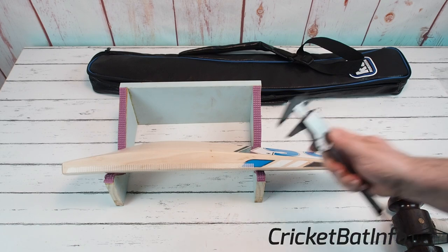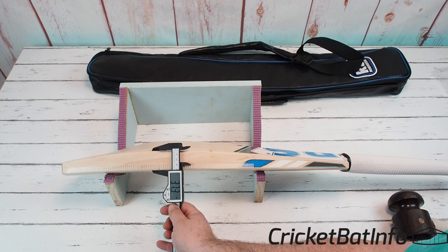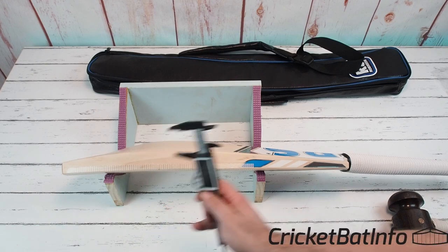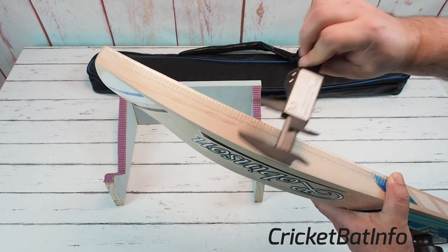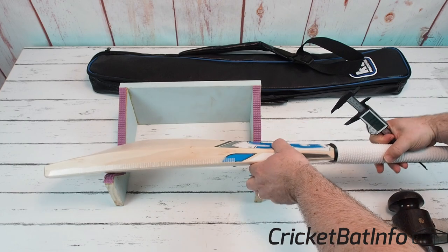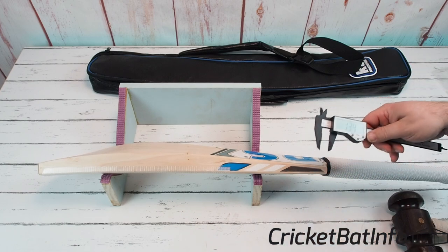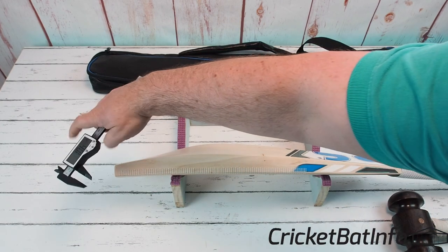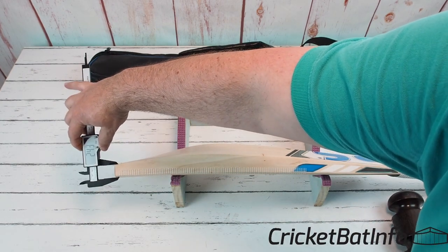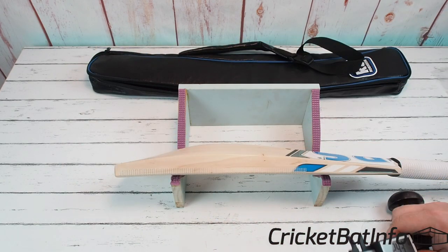Let's have a look at the measurements. Starting with the edge, that peaks at 37mm on this side — and checking the other side, it's identical, so a consistent 37mm. Up at the spine top we've got 13.4mm and down at the toe we've got 24.3mm. Now you might say that's not 40mm or whatever, but I've got to be honest with you because I prepped it.